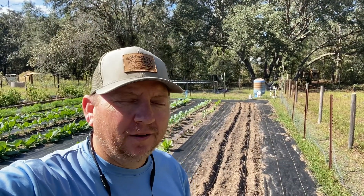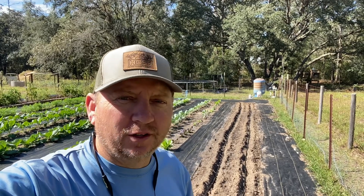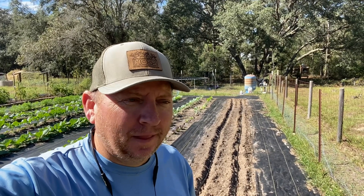Well, hey y'all. Welcome back to the homestead. Today we're going to be planting some onions. Fall onions are a fantastic thing to grow, and they're super fun. We hope to get them in the ground today and see how we do with them this year.